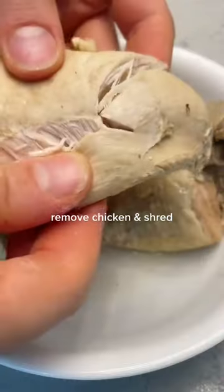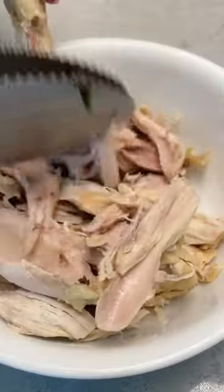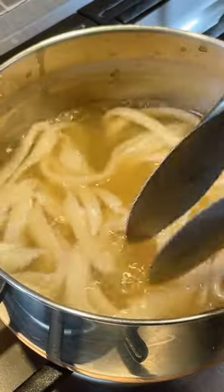Once your chicken is cooked, remove it from the pot and shred it right away if you have no sensation in your fingers left. Then you can boil your noodles for about two minutes or until slightly translucent.